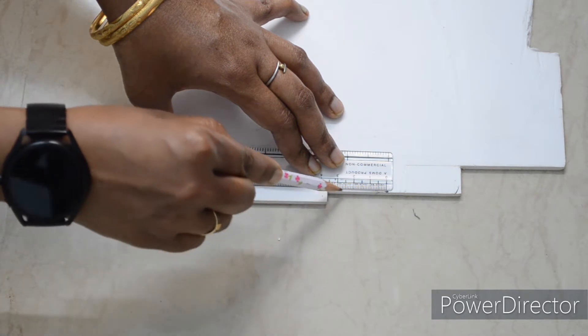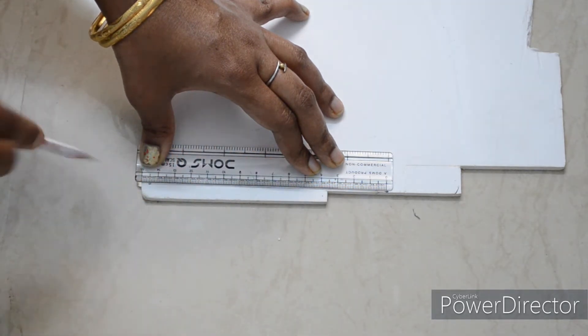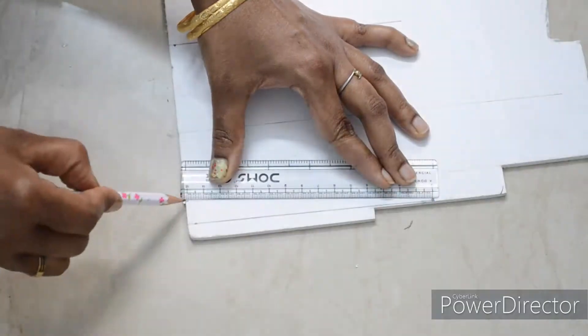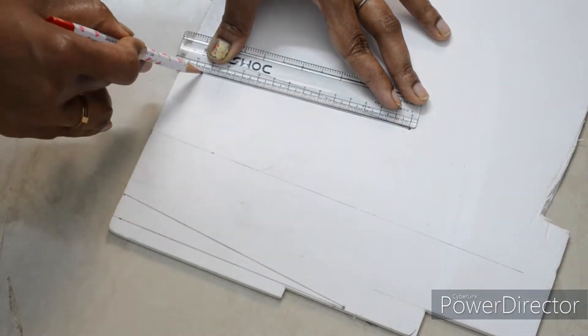You can use a paper cutter and knife cutter to cut out your pieces.